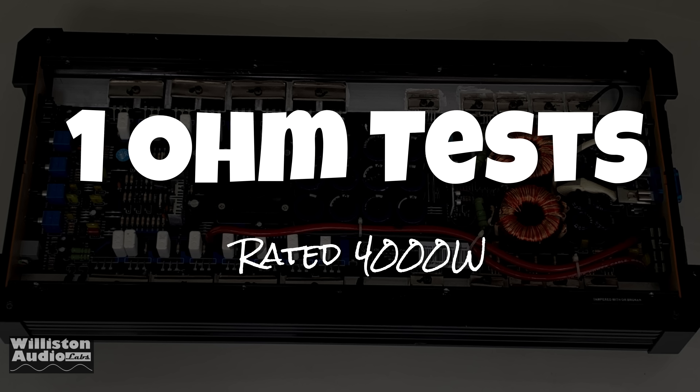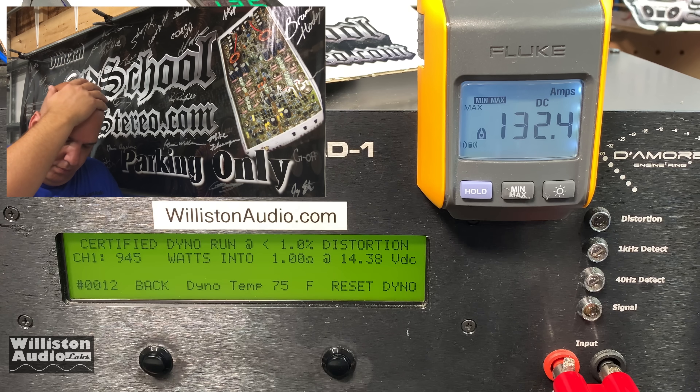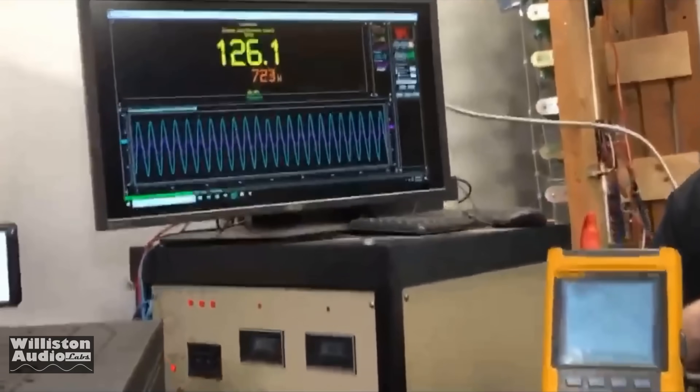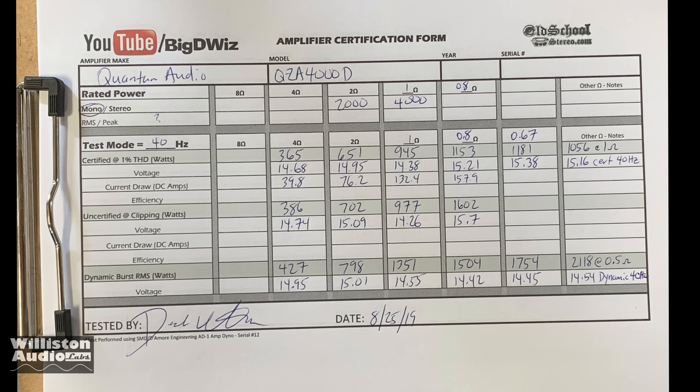Now 1 ohm — we know it's not going to do 4,000 watts, but we'll show you what it really does. Certified up to 1% THD: 945 watts. Uncertified up to clipping: 977 watts. Dynamic burst is impressive — 1,355 watts at 14.55 volts. There is not enough gain to get 4,000 watts out of this amp. Our results are Dick Riculus certified. Big dummy math is never wrong.